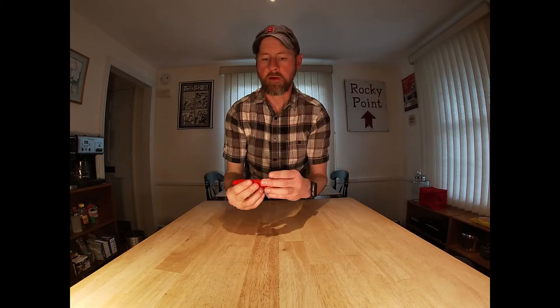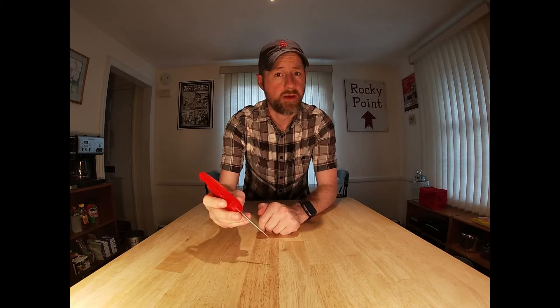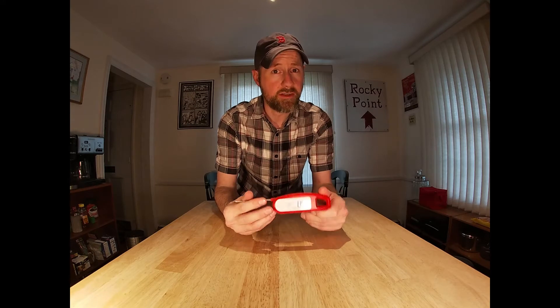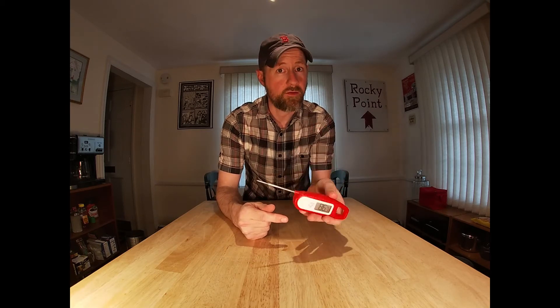Next item I want to talk about is a probe thermometer — an instant-read thermometer specifically. This one turns on automatically when you fold it open and gives a temperature reading accurately within a second when you poke it into something. Great for checking doneness of burgers and steaks on the grill, meatloaf in the oven, chicken, turkey — you name it. It's very important that you always cook to a safe consumption temperature so that your food is safe to eat and you're not risking foodborne illness from salmonella and things like that. Definitely get yourself an instant-read probe thermometer.